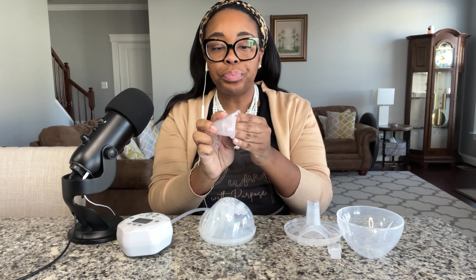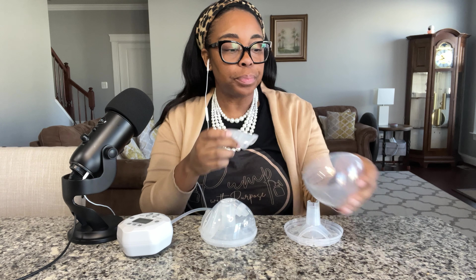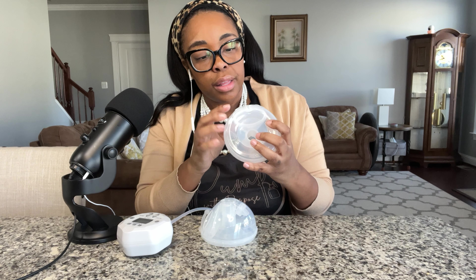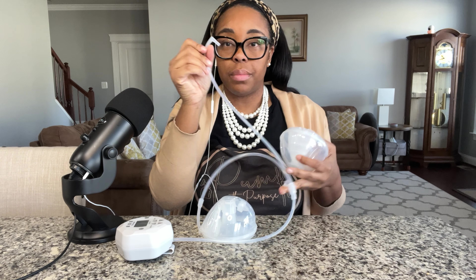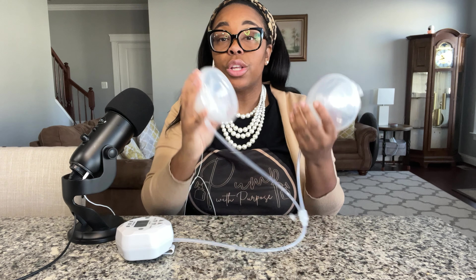Let me get ready to assemble. We push this inside here. Then you have your duckbill that goes here. There's an arrow that you want to get aligned and then you just pop it on and you are good to go — so completely assembled. Then the tubing is here. You take the tubing and pop it in. You know it's aligned because you've got the arrow and it just pushes right inside. So everything is fully assembled with the cups.